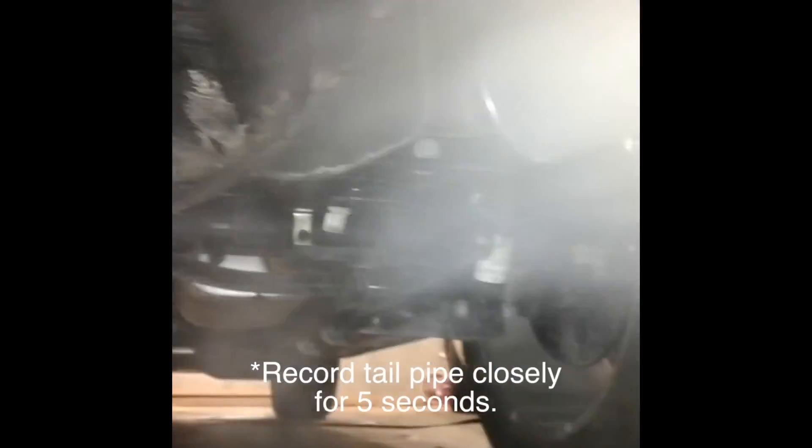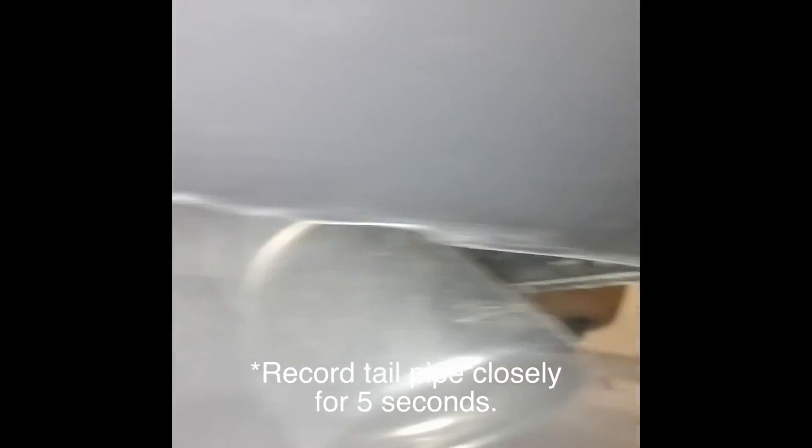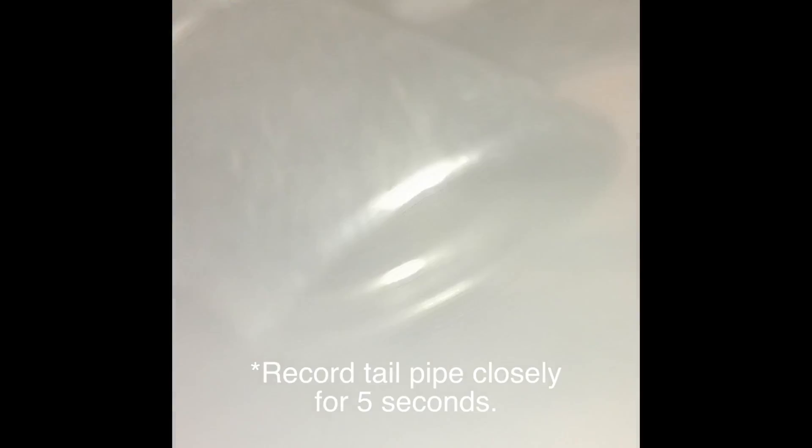Lastly, hold the phone as close to the tailpipe as possible and record for 5 seconds. Now you are done recording. Please submit your video at otmo.com. Thanks for joining.